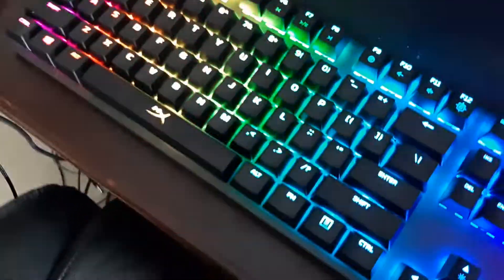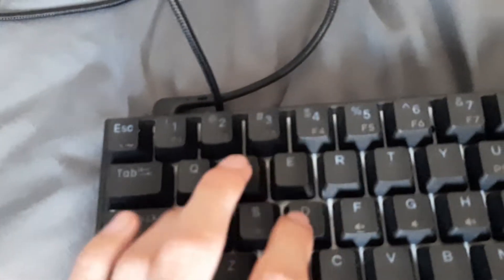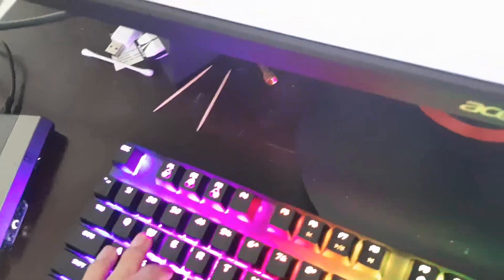They're quiet — way more quiet than clicky, even linear ones. Let me go to my old keyboard over here, pick it up, and use it. It's a lot more loud and clicky, but this new one is just very quiet and laid back.